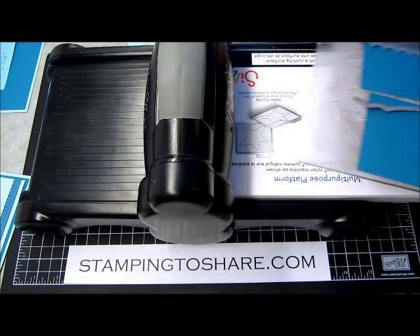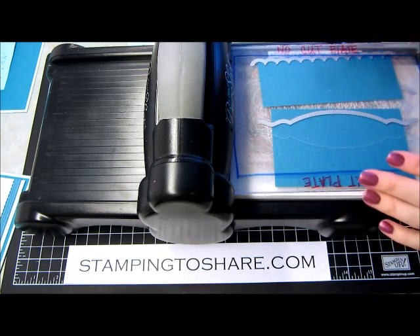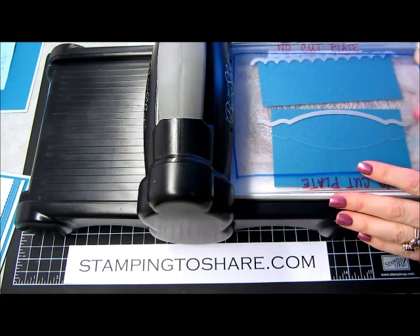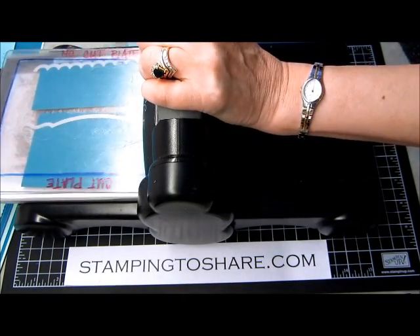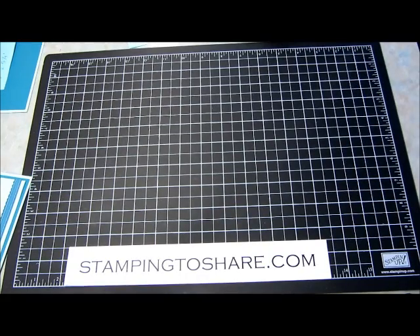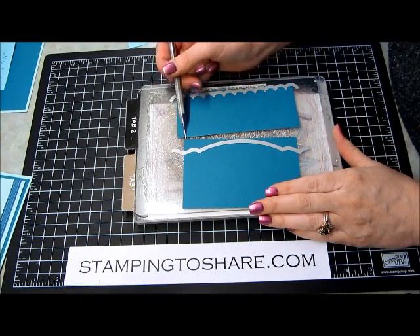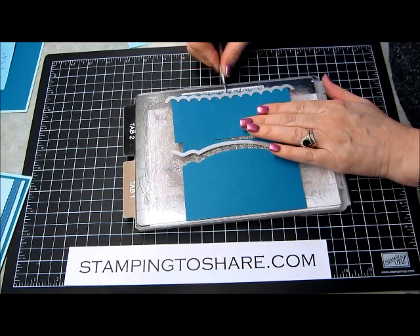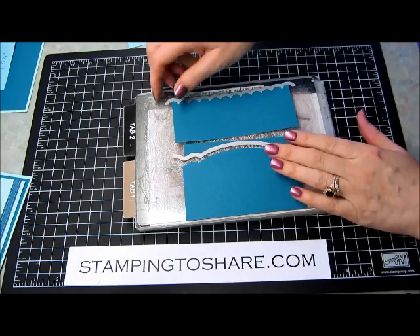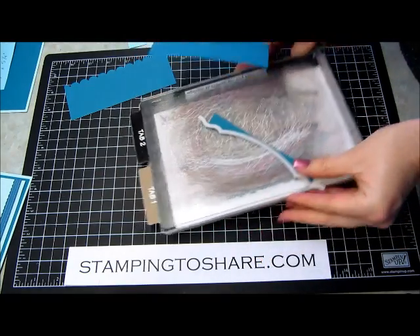Now here's our Big Shot machine. You can see that the platforms are completely closed, and here is my cut plate, and then I have a second plate — I call it my no-cut plate — that goes over the top. The reason I don't like to cut on this top plate is it allows me to see it as I'm running it through the machine, so I'm making sure that it isn't slipping. We're just going to run that through our Big Shot machine. I do like to keep a paper piercer handy. You will notice with these edgelet dies they are very sharp and they cut directly into your plate. Sometimes it gets hard to take them up off the plate, so I just slip my paper piercing tool underneath the edgelet die to loosen it. Then you can go ahead and break it off the paper and you have your beautiful die cut piece.